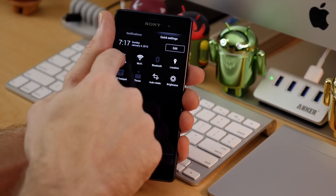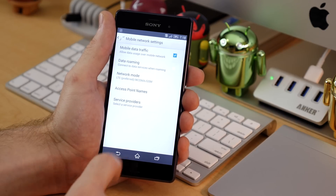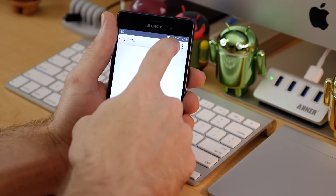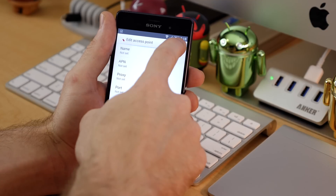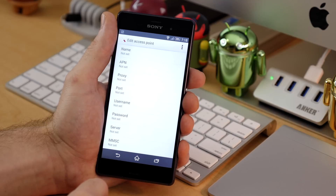To access your APN settings, head into your device settings, then under wireless and networks, tap on more, then tap on mobile networks, then on access point names, and then tap the plus icon at the top of your screen. Go ahead and enter your APN settings accordingly, then hit the save button when you're done.